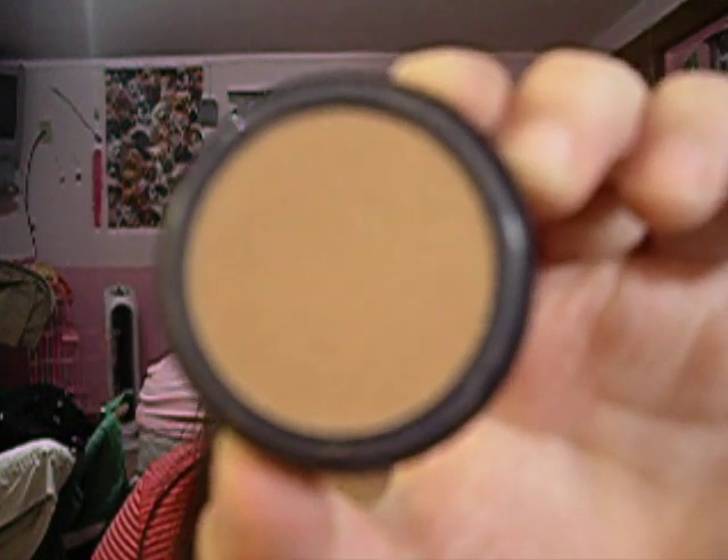For my cheeks I used MAC's Blush in Tiffy from the Hello Kitty Collection. I figured if I'm going all out with the eyes, I might as well go all out with the cheeks and lips too. For bronzer I used Estee Lauder's Bronze Goddess, which is a soft matte bronzer — just a sample one, but it's a bronzer with a little bit of shimmer.